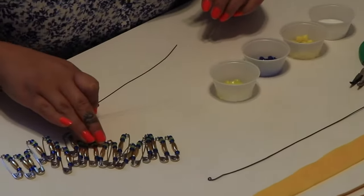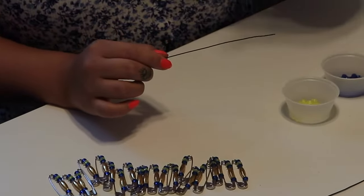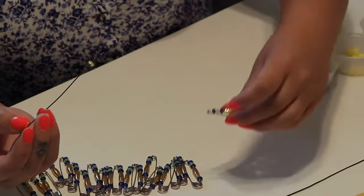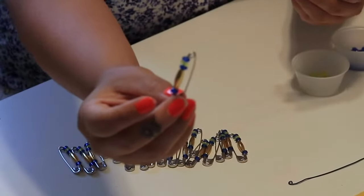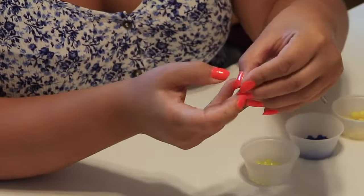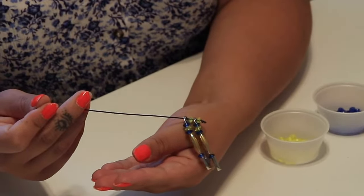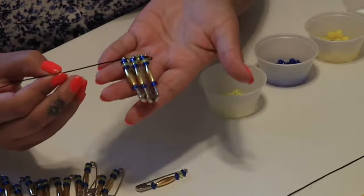Once you get all of your pins beaded, you're going to take any color of your rondelle beads and put it on your smallest wire. Then you're going to start threading the circle part of your safety pins at the end. As you put them on, you're going to start off with one bead, then add the safety pin, then add your next bead, and continue adding safety pins and beads, making sure you line up your safety pins.